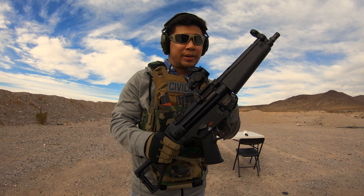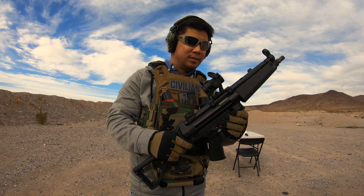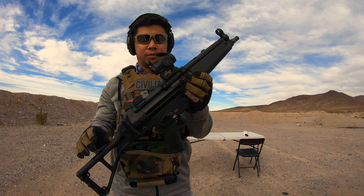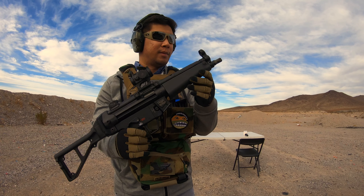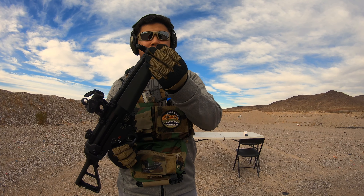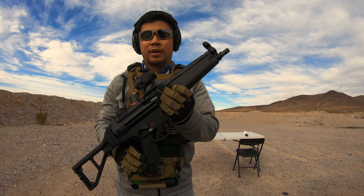It's on the Scalarworks absolute co-witness mount — the one-third co-witness is a little too high, basically a chin weld, but this one is not too bad. For 922r compliance, I have a US-made hammer, sear, trigger, and housing. I also have a US handguard and a US cocking handle, so that's already six US parts, meaning I can run German mags any time I want.